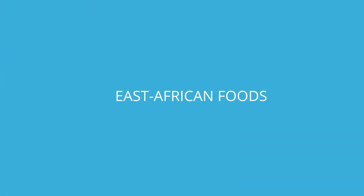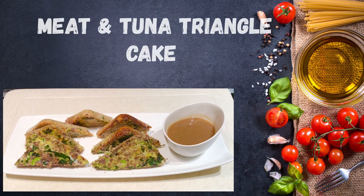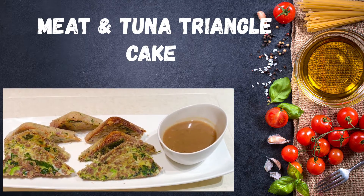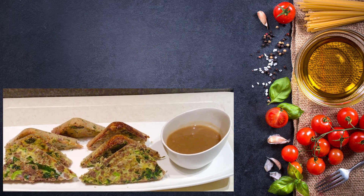Hello guys, welcome and welcome back to Rokia's Kitchen. Today I'm going to show you how to make meat and tuna triangle cakes. If you haven't subscribed to my channel, please do so you don't miss any of my videos each and every week. Stay tuned to enjoy my recipe.